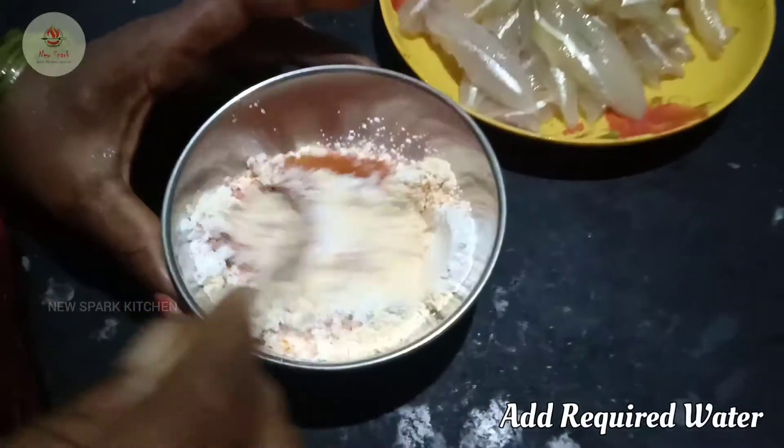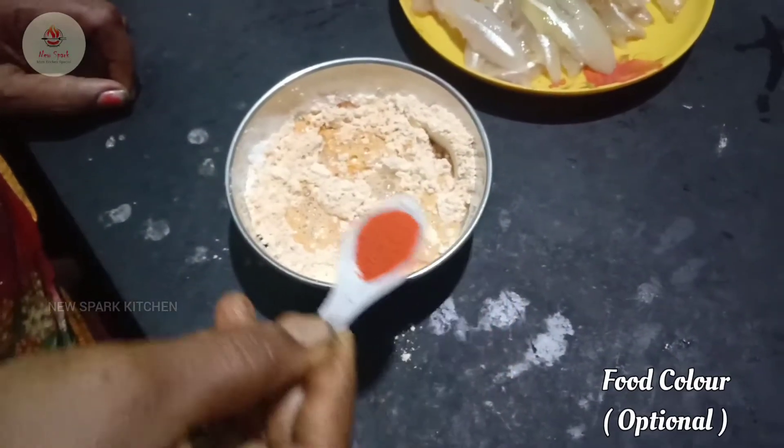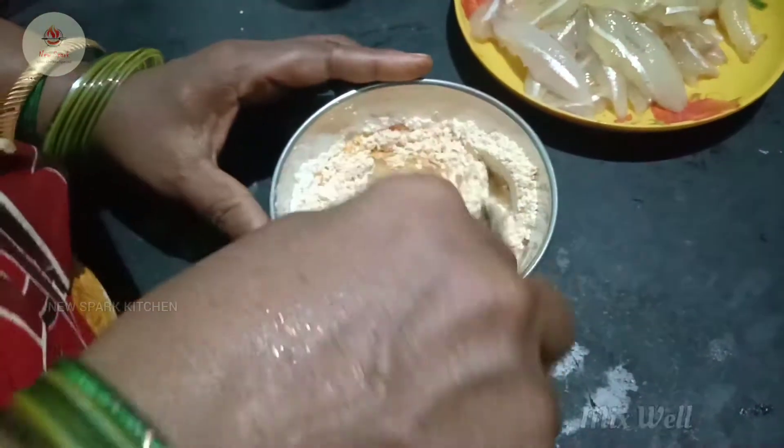First, we have to cook it a bit for color. You can see it is possible. You can cook it.